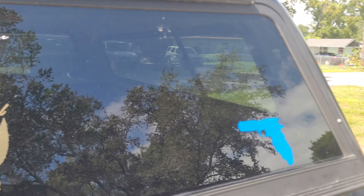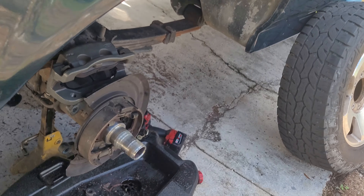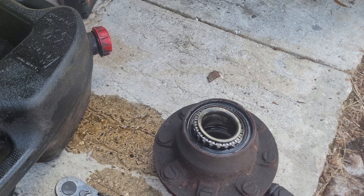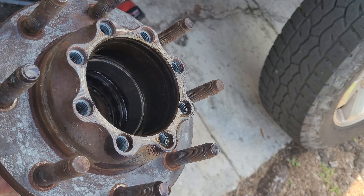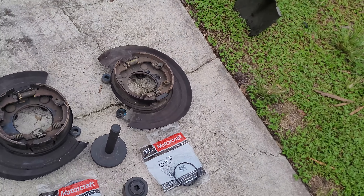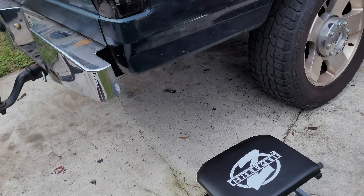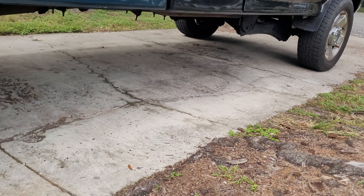Welcome back to CP's Garage where today we are doing backing plates on the Super Duty Axle Swapped OBS. We will also be showing you how to install these hubs properly. Let's get back down to it — today we are installing backing plates on our OBS with the 05 axle swapped underneath of it.